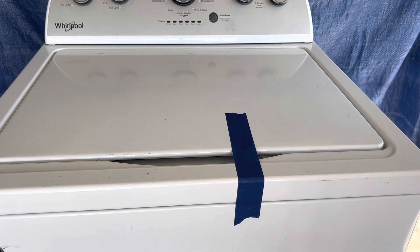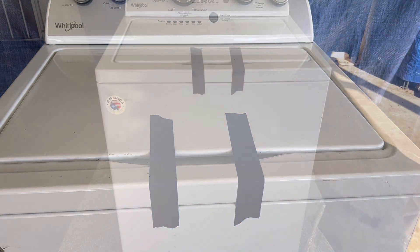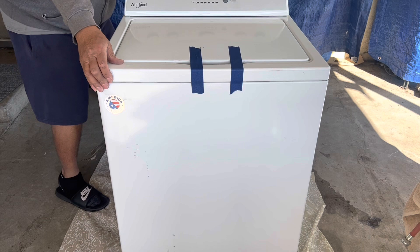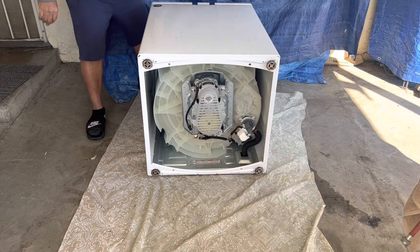Now you're gonna want to take the lid down, so get two pieces of tape and tape the lid to the body of the washer, because you're gonna be laying the washer down. Grab the front and the rear panel of the washer and gently lay it down on its back, which will expose you to the actuator that needs to be replaced.